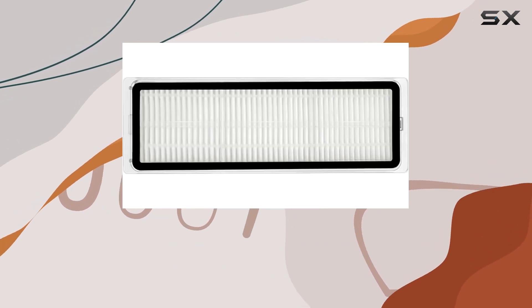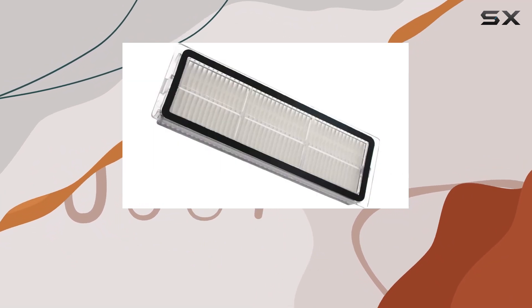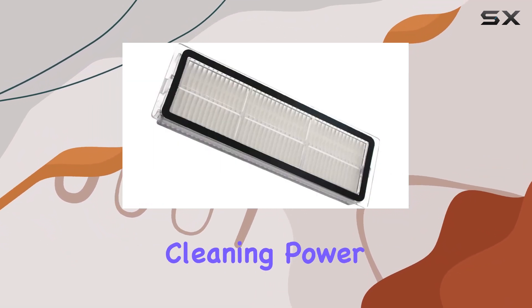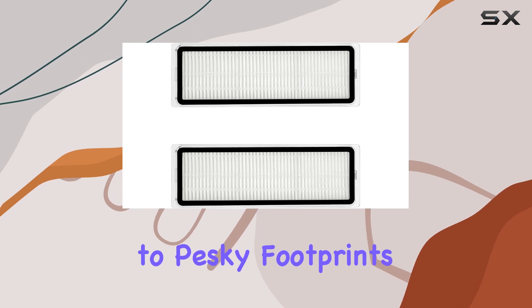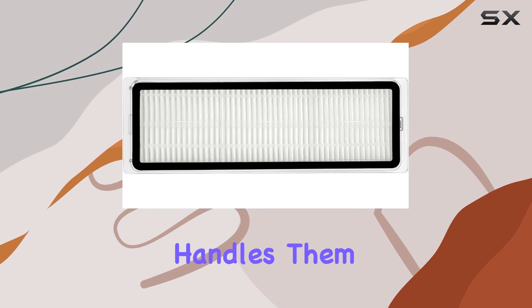Let's not forget about the mop cloth. It's reusable, which not only saves you money in the long run but also ensures that you have a reliable cleaning tool with strong, long-lasting cleaning power. Say goodbye to pesky footprints, juice residue, and oil stains — this mop cloth handles them all with ease.